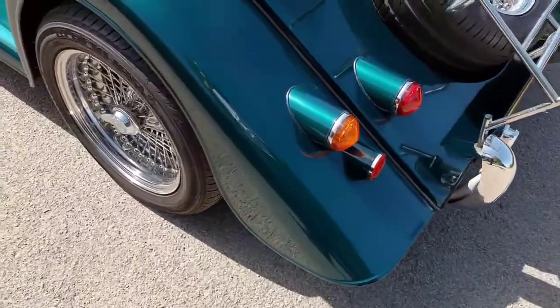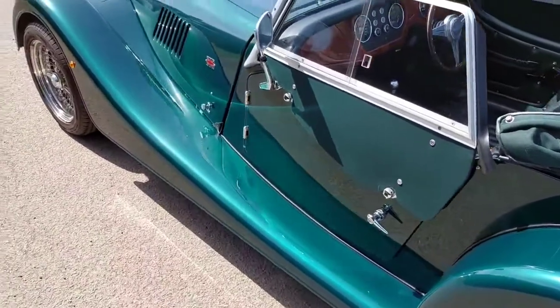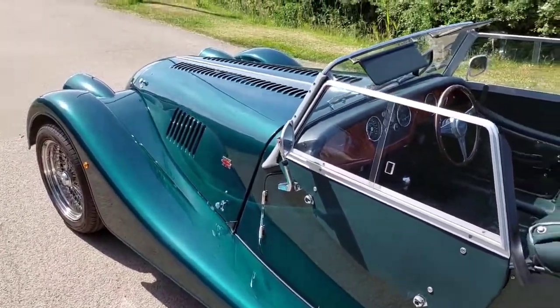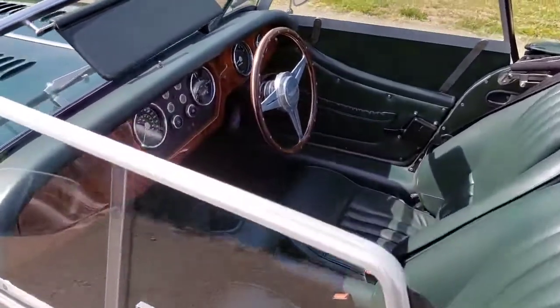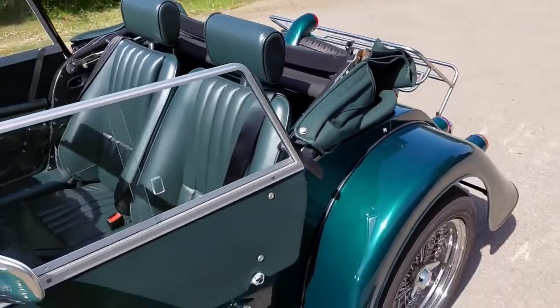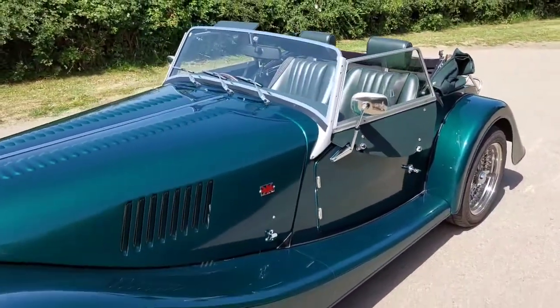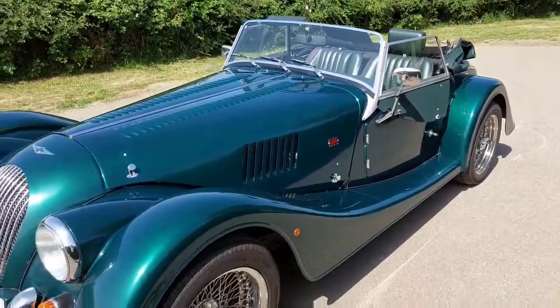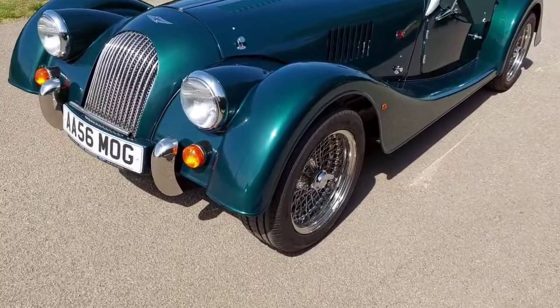Just to let you take the car in — 5,600 miles. Elasticated door pockets as well, always finding extra features on them. Over right, front and rear.